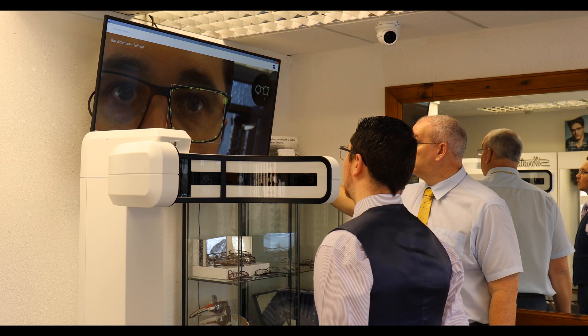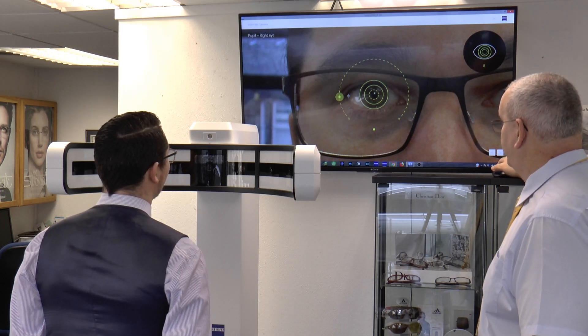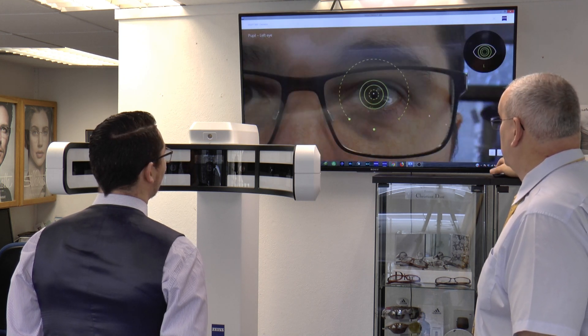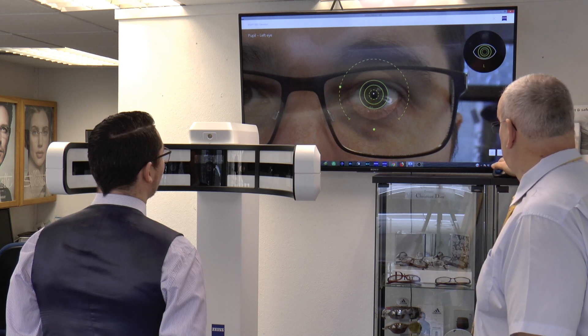We can start laying up landmarks to make sure things are all correct. The most important thing is where your eye is when you're looking straight ahead. We do this for both eyes, and we can even lighten it so that we can see your eye a little bit better.